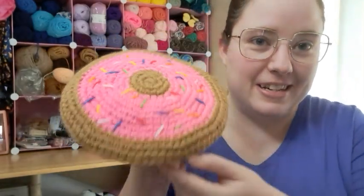I went to my stash and I picked out this brown yarn. There's also a hot pink — I think it's a Red Heart yarn. I don't know the names of them, but I made a donut. So here is my donut flying disc.